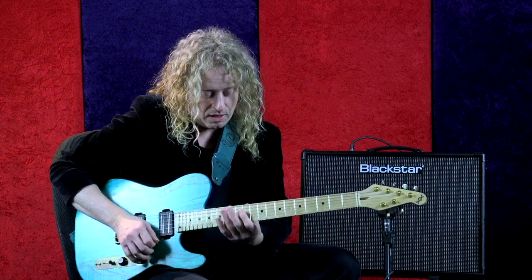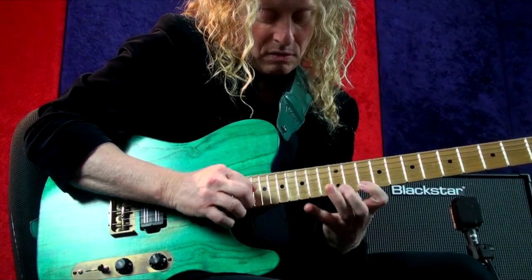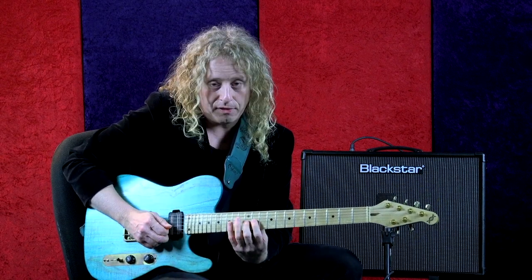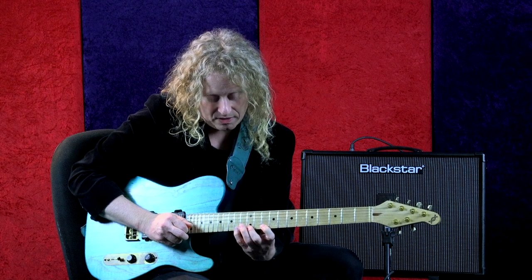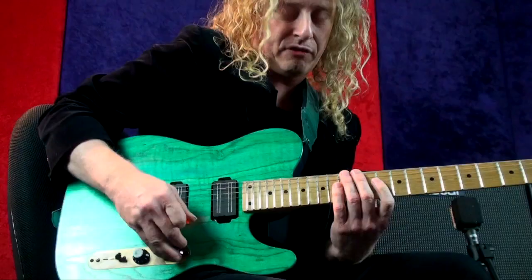This lick is going to be a string skipping lick. I'm thinking of this in D mixolydian — for the theory people, any of the G major modes this will work for. Notice the changing of directions — that sounds interesting. String skipping means a wider intervallic jump, and that's always interesting sounding. I have three notes per string on this — I'm plucking the G string and hammering on the rest. I string skip, so the hand has to blossom open there to the 10th, 12th, and 14th frets. Then I tap up on the 17th and pull that off.